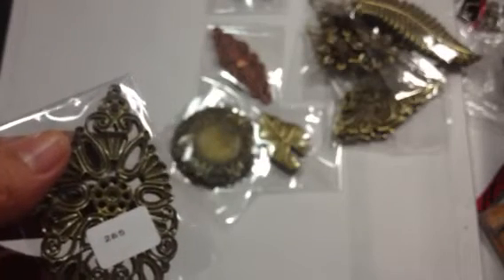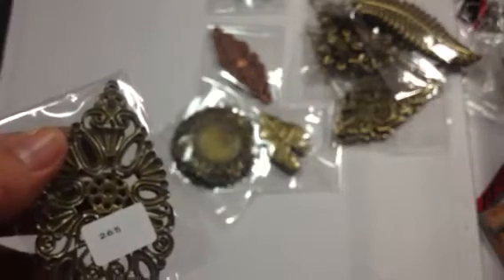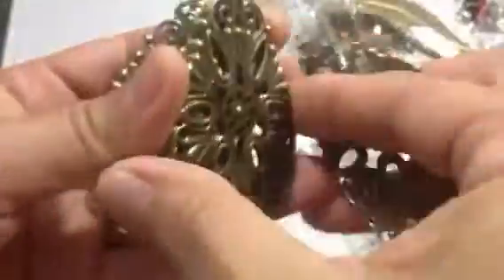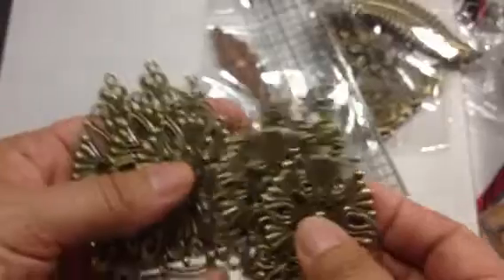There's several in a package. The number on the back is 265. This was a dollar fifty and there are six of these for a dollar fifty. You can't beat that, really — that is amazing.